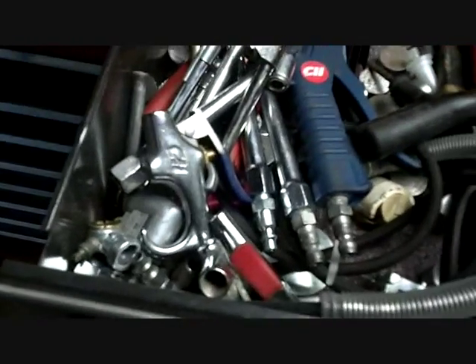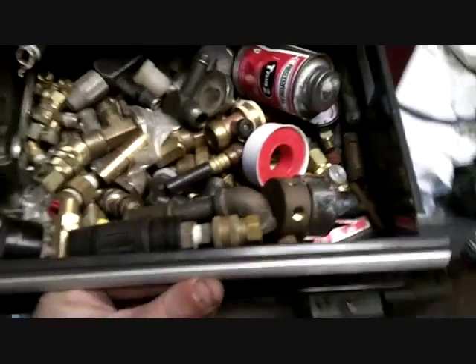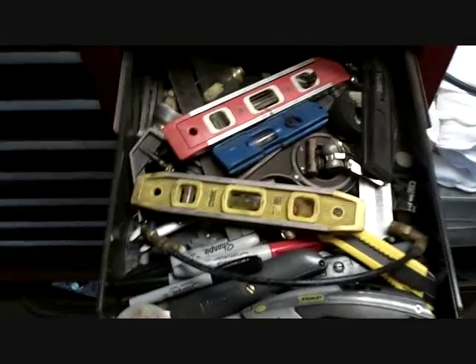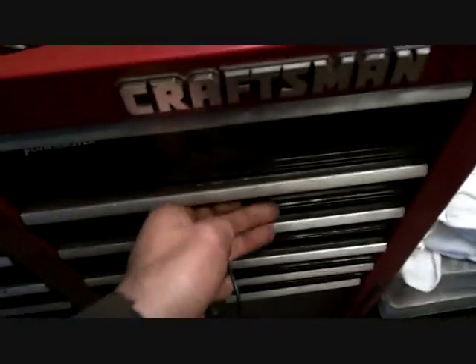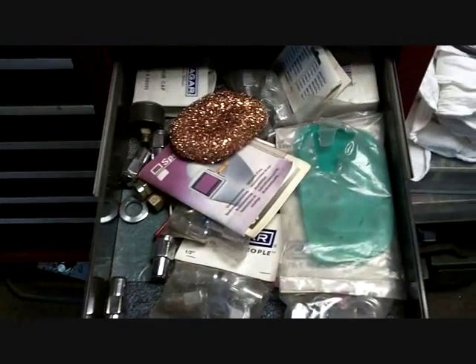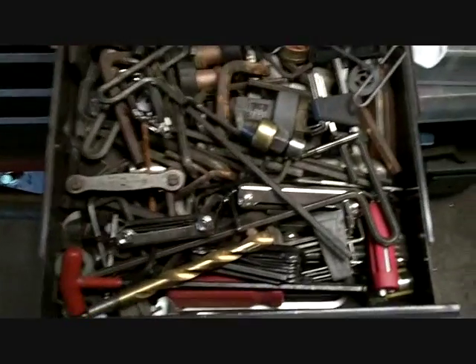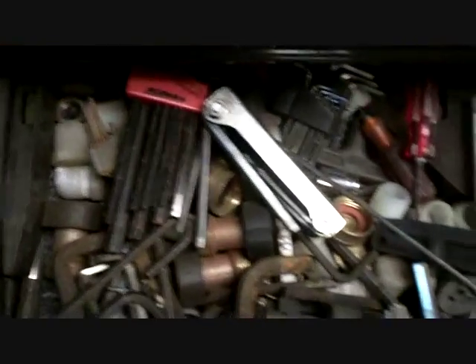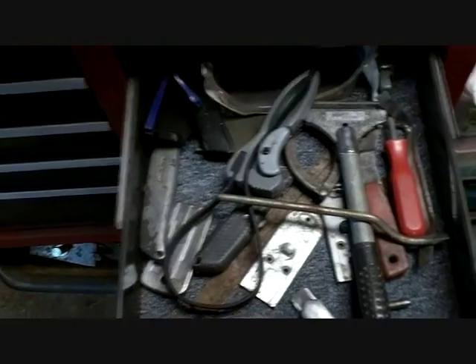Air tools — tires and fittings and stuff like that, blow guns. All my brass and black iron pipe air fittings. Rules, measuring, drawing, you name it. Knives. Just junk lug nuts and stuff. Allen wrenches — more than God himself. Sets and loose ones. Miscellaneous knives and cutters and stuff.